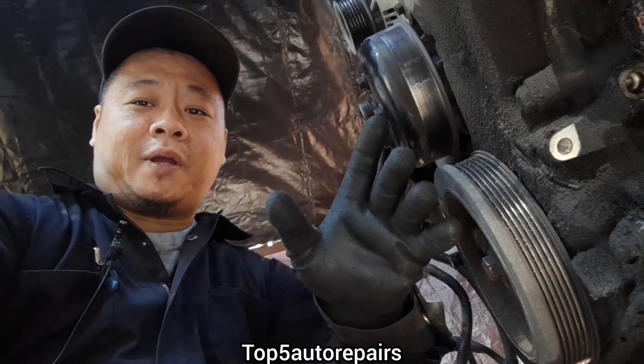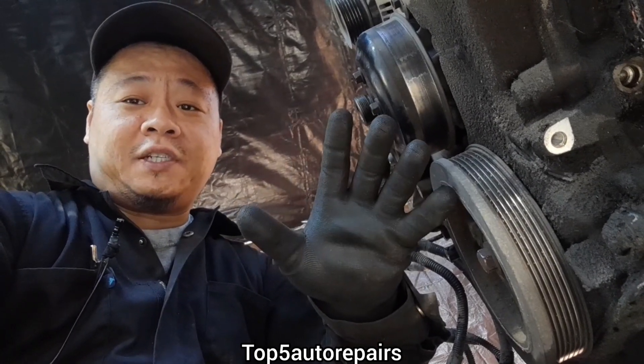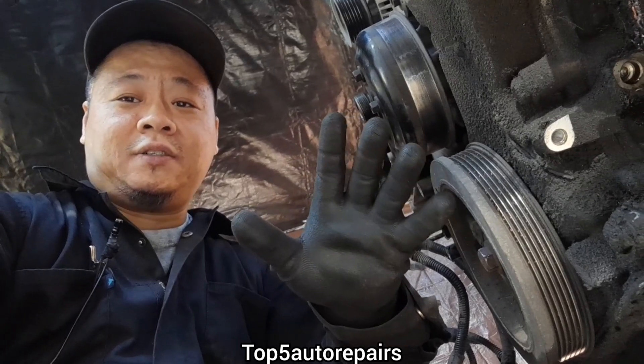Welcome back to Top 5 Repairs. In this topic I want to show you how to check for a seized engine and I'm going to tell you what caused an engine to seize.